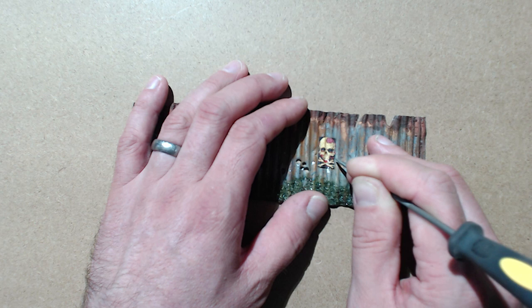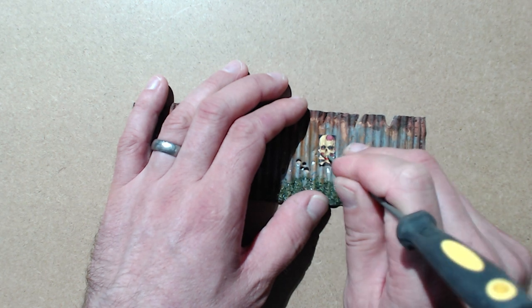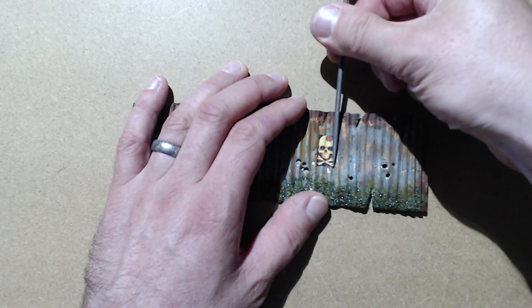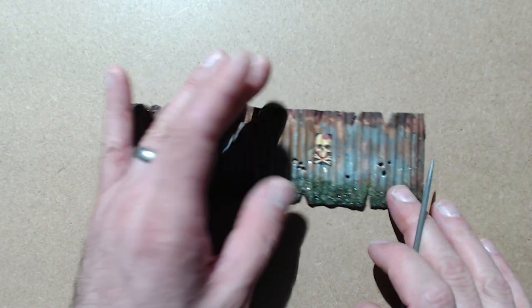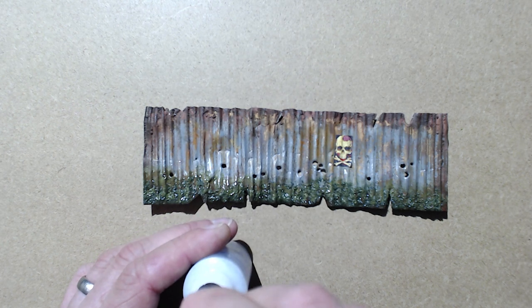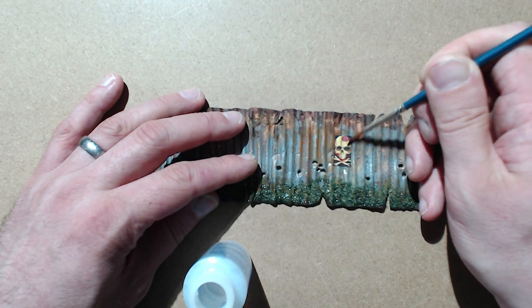The transfer at the moment hasn't set, so it is moving and sliding around a touch. Now we're also using Micro Set — this will really toughen the transfer and make sure that it properly hardens to the surface it's gone onto. I'm just applying that with a small soft paintbrush over the whole surface of the transfer.